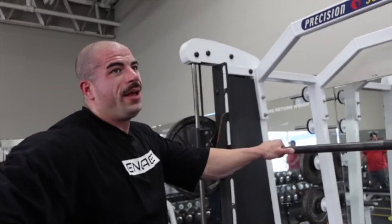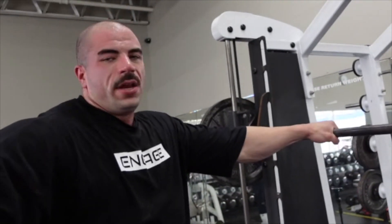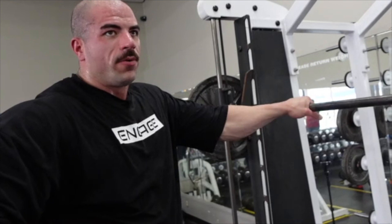Just did a set of Smith machine split squats. We didn't really need any warm-ups on these, just jumped right into it. This will be the second and last working set of these, and then we're going to hit some adductors, and that will probably do it for today. Let's finish this because I actually feel like I'm dying.